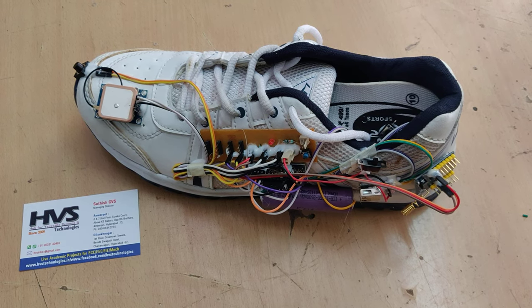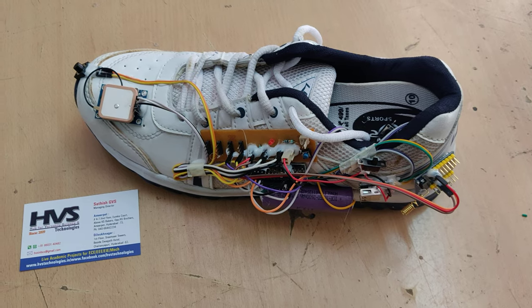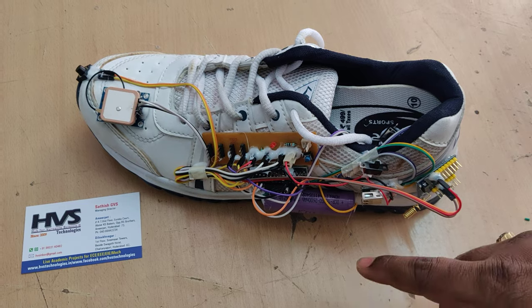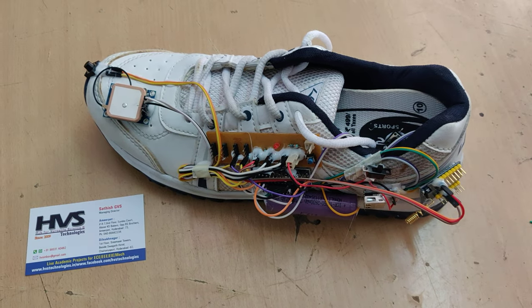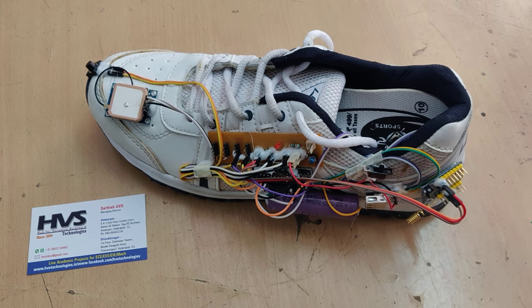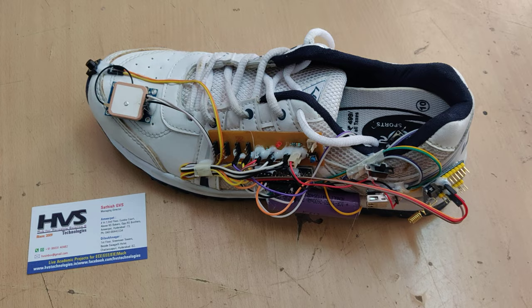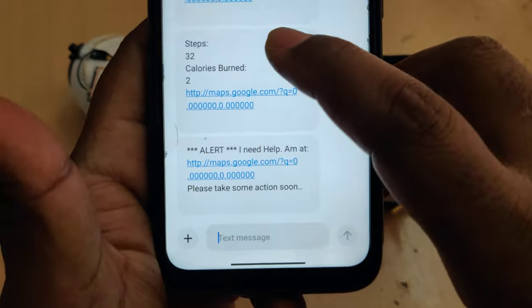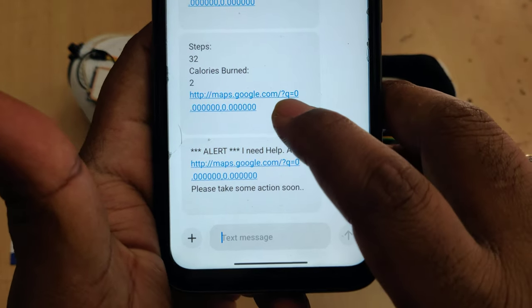Welcome to the project demonstration of smart shoe with tracking system and emergency alerting. We are going to track health-related information like how many steps traveled and how many calories were burned. This will send a message to the registered phone number along with the location, including how many steps traveled so far and how many calories burned.